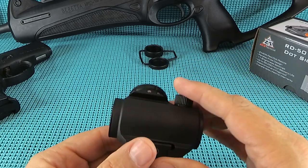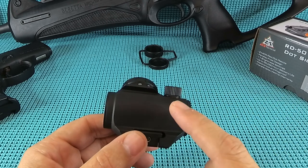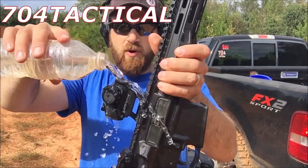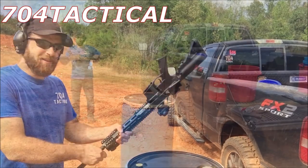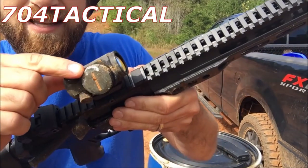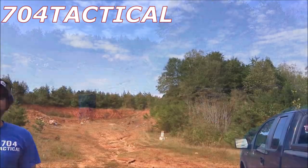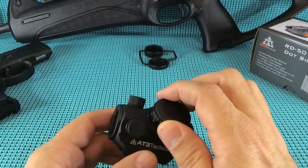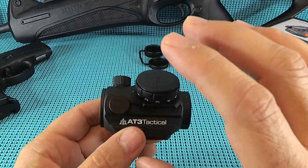So why did I choose the RD-50 to start with? Well, there's this guy on YouTube - 704 Tactical - and he did a little test. He poured water on it, then a water bottle attacked the sight, then he dropped it on the ground, used a rock, threw his hot rod at it, and at the end of the day he shot it with a shotgun. Yeah, this dude needs to work for the CIA. This optic held up - and that's what sold me to try it first.